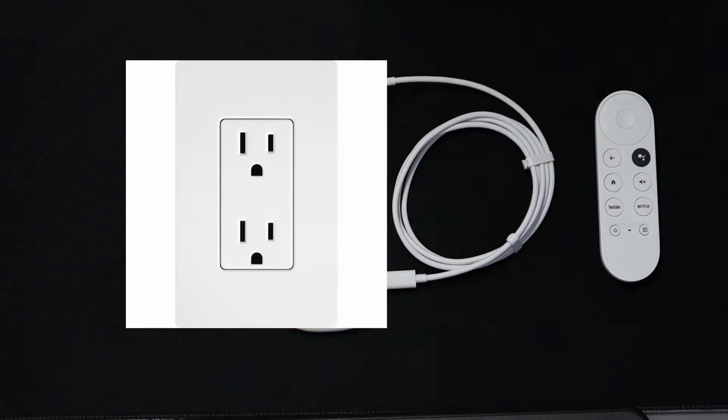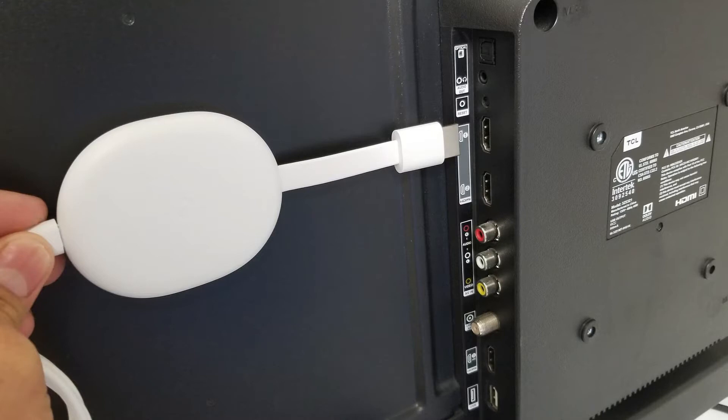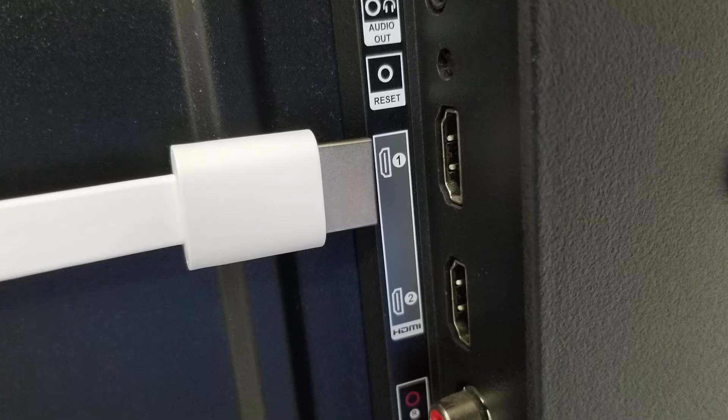Once the power adapter is connected into a power outlet, we need to plug the HDMI into your TV. Make sure you remember what input you plug your Chromecast into and then choose it on your TV.